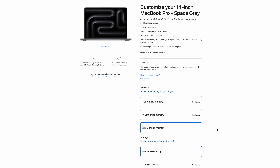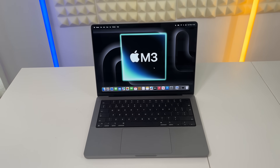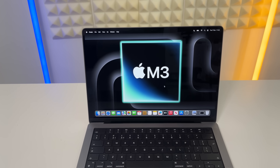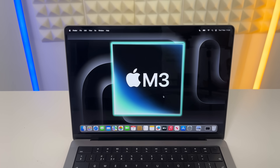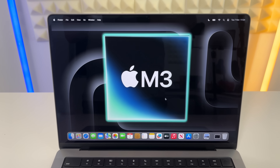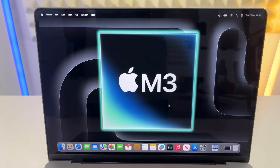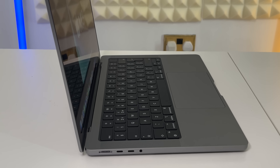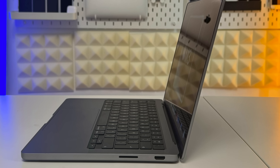I have the standard 512 gigabytes of storage. Now let's go over the body design - all the nice bits. We've got that lovely mini-LED 14.2-inch display, the same as the last two generations of the 14-inch MacBook Pro. It has two USB-C ports, a headphone jack, HDMI, and an SD card slot. The sound is pretty awesome too - just have a listen.